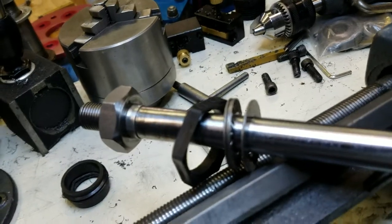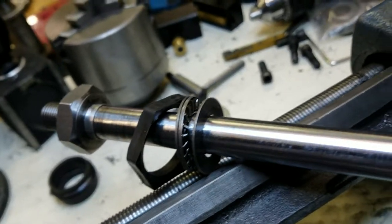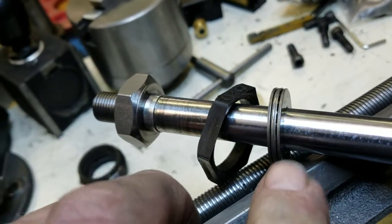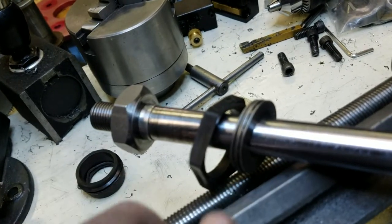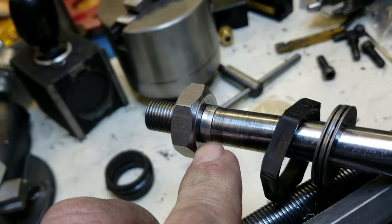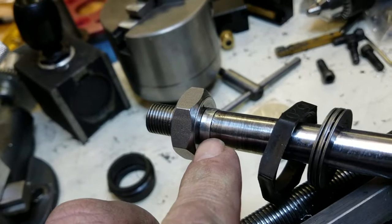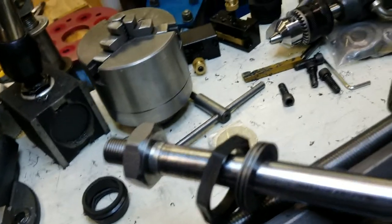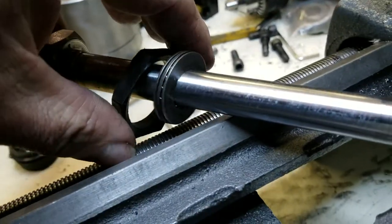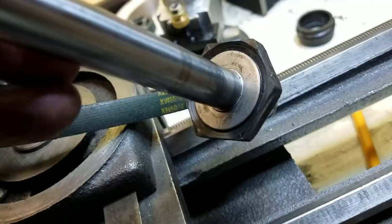At the moment, I went and got a couple of roller thrust bearings, as you can see right here. They were 15mm inside diameter, so we made a little bushing for it to ride on. Then I made a cover plate right here to put on top of it.